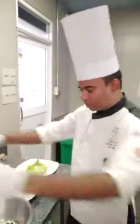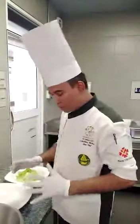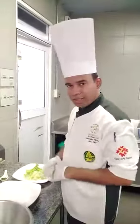Hello, good morning. I am going to make today's seafood salad — Italian style seafood salad.